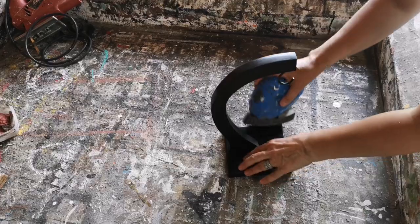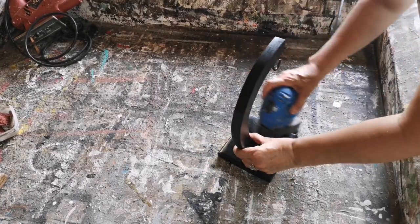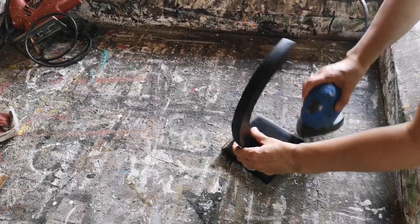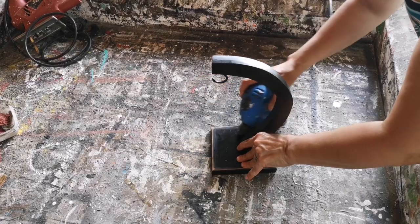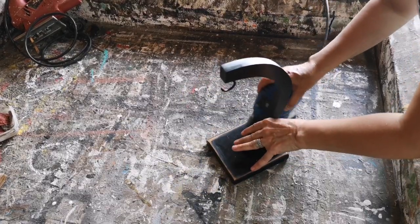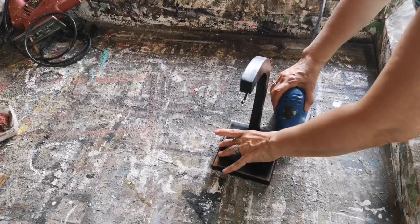Now I'm going to take the palm sander to it. I'm using 80 grit sandpaper. I really like my projects having that rustic, chippy look so I tend to sand everything. You don't need to though — you can leave it just as is. But I'm going to sand around all of the corners and anywhere where it would naturally have worn off.